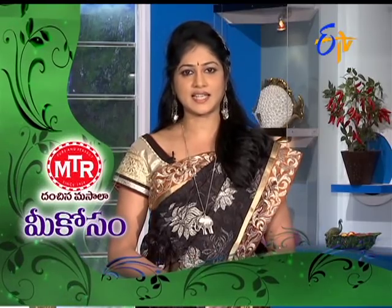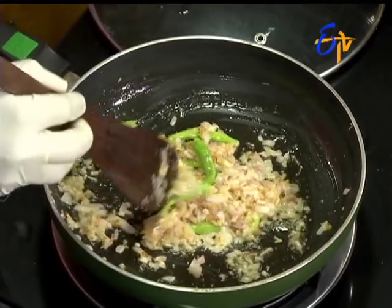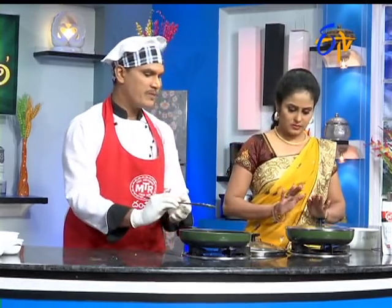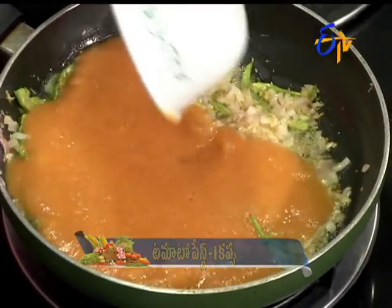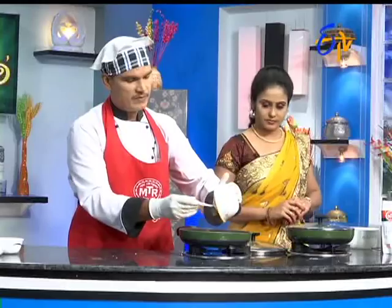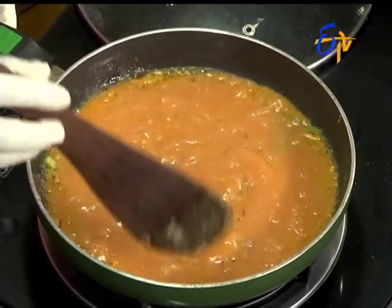If you want to make it, you will need to make it in the pan. Okay, let's get a little bit. Let's put the lemon in the pan. Let's put tomato paste — put the tomato paste in the pan. One tomato combination is bound to make the gravy, right?